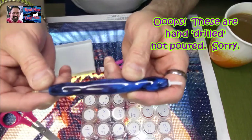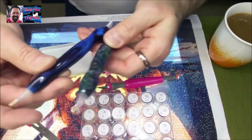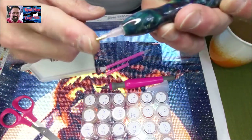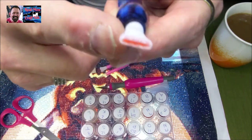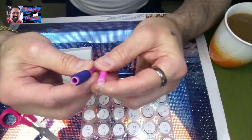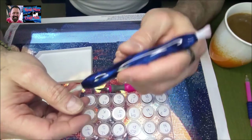You guys can see here that I've got one of the hand-poured pens. I've got two or three of them. This one here is a seven-stone placer or drill placer — on this side is the single end. This is my favorite one to use: the four, right here. And there's a single on the other end. You guys are going to wonder — do I use the pink ones that come with the kit? You guys can really use any pen that feels comfortable to you.